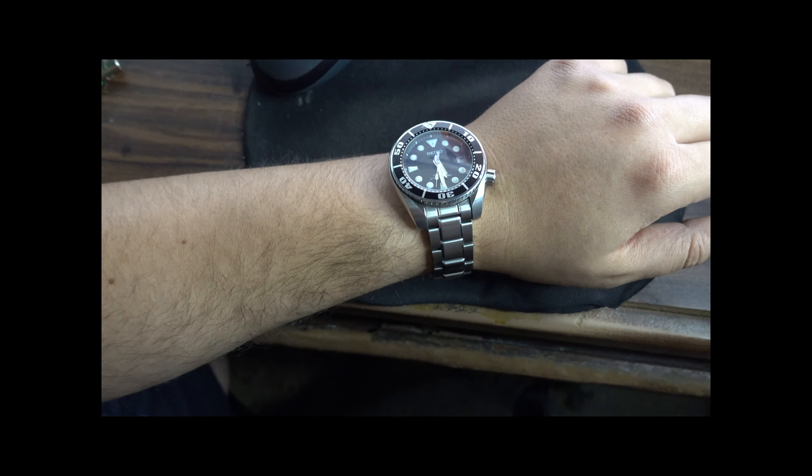This watch has the classic Seiko diver layout — the round indices, those hands, everything. It's just classic. It's very legible. The movement is a hit or miss on accuracy, but you can always regulate it — somebody who knows how to regulate the 6R15 can sort that out. It has the classic Seiko diver configuration, so it's a classic and it will always be a classic. It never goes out of style. This is a watch that will be timeless, in my opinion.